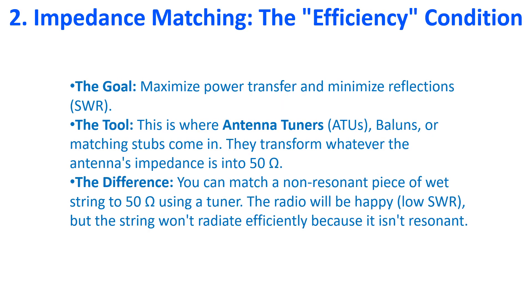Impedance matching is the process of making the load — that is, the antenna plus feed line — look exactly like the source, your radio. Most modern ham radios are designed for a standard 50-ohm load impedance. The goal is to maximize power transfer and minimize reflections. This is where antenna tuners, baluns, or matching stubs come in — they transform whatever the antenna impedance is into 50 ohms. You can even match a non-resonant piece of wet string to 50 ohms using a tuner.